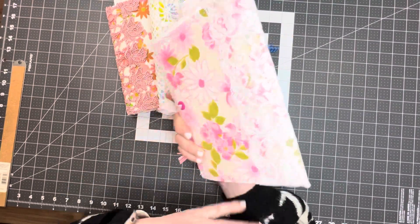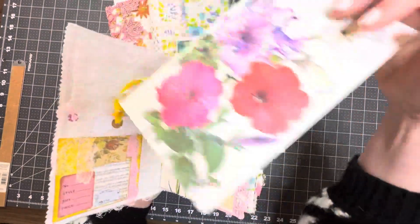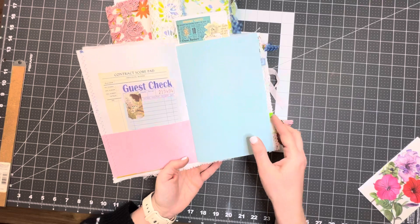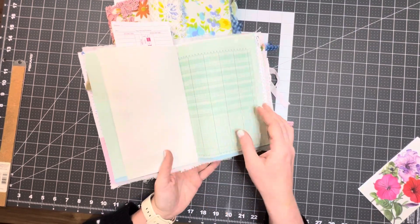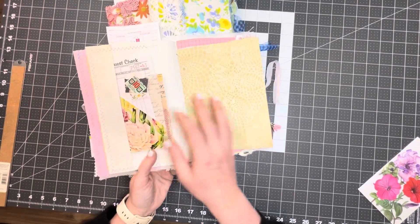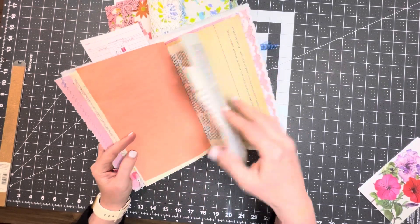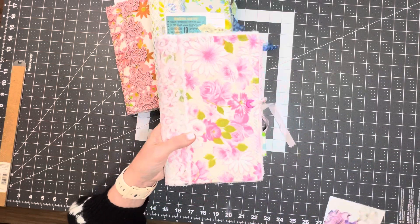Look at this pink one — I've got some seam binding for the closure on this one, and this one is Petunia. I will wrap these beautifully before I send them out and include some little extras, like I always do with my journals. They just feel so good in the hand — I love journals like this that are so easy to throw in your bag and use for travel. Summer's coming up and I use a journal just to make lists, errands I need to run, things I need to buy at the grocery store. This is just a really nice journal for that. Okay, so this is Petunia.